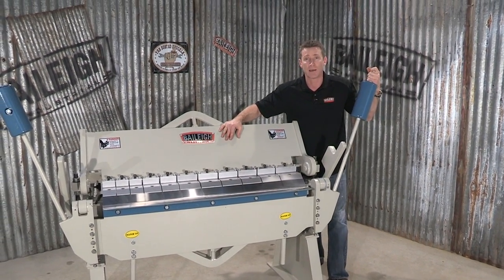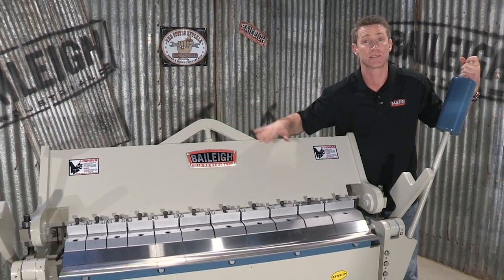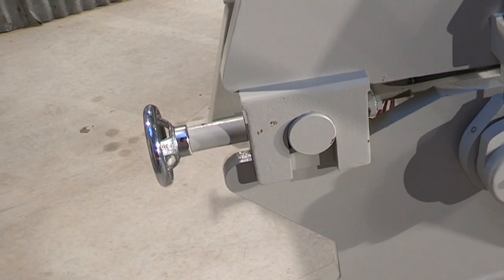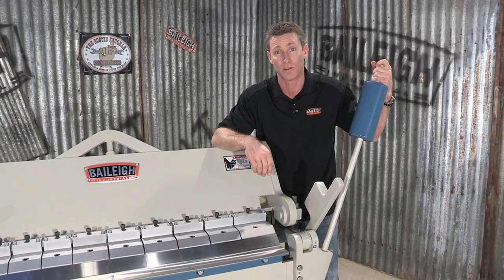Here we have the beam. This is a heavy-duty electro-welded beam tied to a massive torsion system. This torsion system keeps the beam from twisting even at maximum capacity. On the back of the machine there are two hand wheels, which create the gap for the different thickness of material that you're bending.